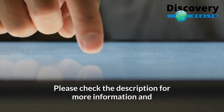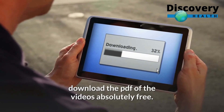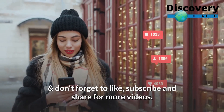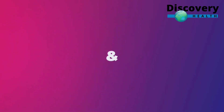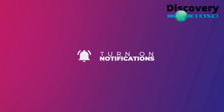Please check the description for more information and download the PDF of the videos absolutely free. Don't forget to like, subscribe, and share for more videos. Take care. Thank you.